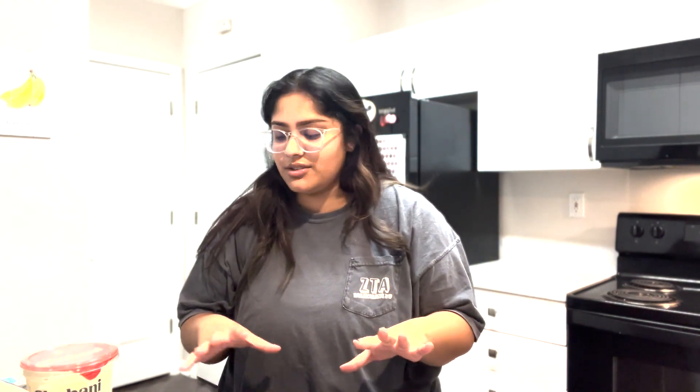Hey guys, welcome back to Chip Noms. It's Sinyal here. Today we're gonna make another super easy dip — I chose tzatziki dip. It's one of my favorite Greek foods whatsoever and it's super easy to make. It'll take only like five minutes.